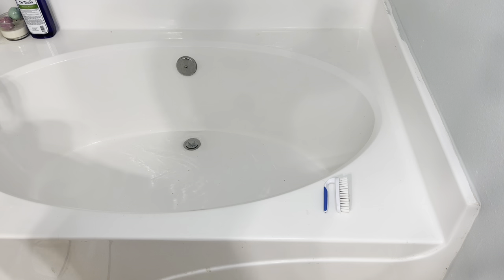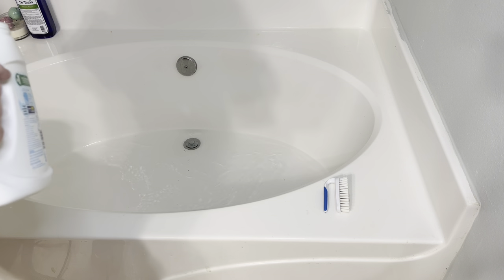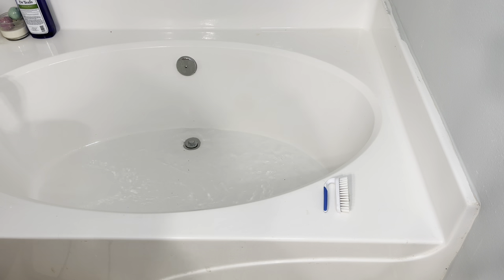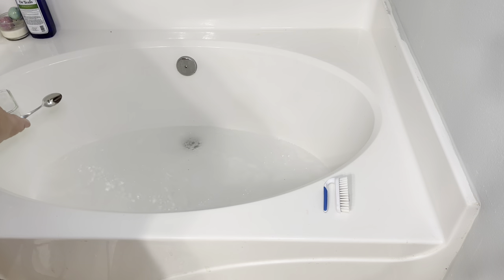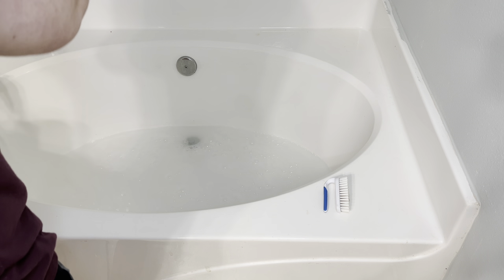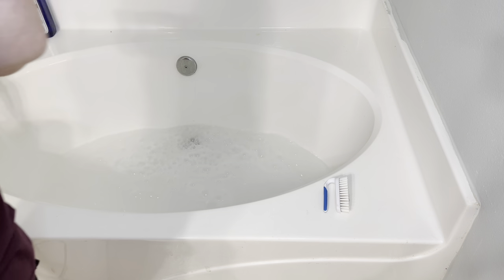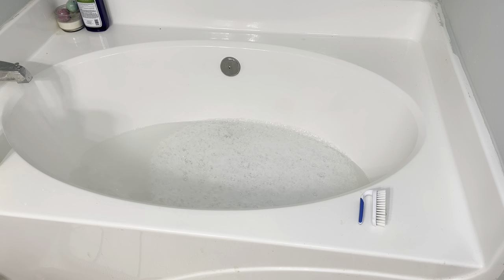Now I'm plugging my tub up and going to fill it with as hot of water as I can get. I'm using some All Free and Clear laundry detergent as well as about a cup of borax stain remover powder. I put that in the water and made sure everything was mixed as good as it could be. The water will turn really soft and soapy feeling — and that's what you want. That's what's going to pull out all those stains.